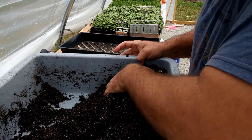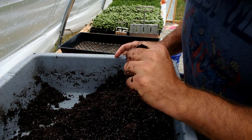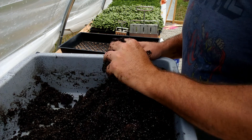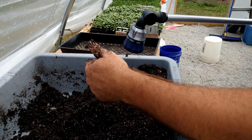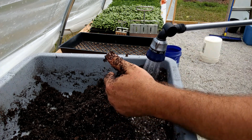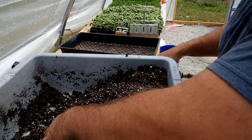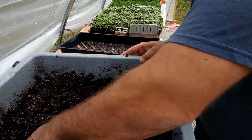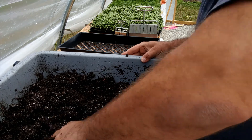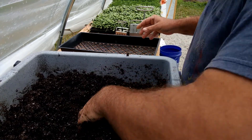Looks like a good bit of it — I got some dry spots. What you want is to see a little bit of water coming through; it kind of holds together pretty good. I might put a little bit more in there. All right, I'm gonna go with this — looks pretty good.